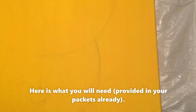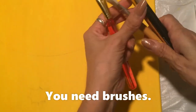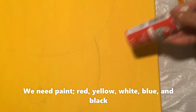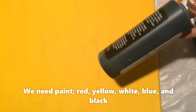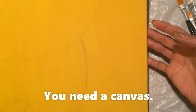Here I'm going to show you what we need. We need brushes, we need paint: red, yellow, white, blue, and black. Here is a canvas, 18 by 24.